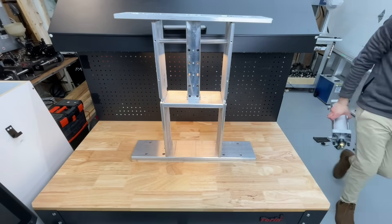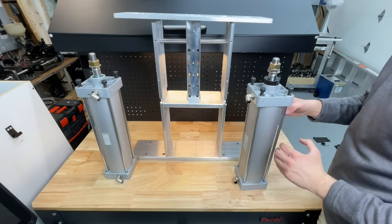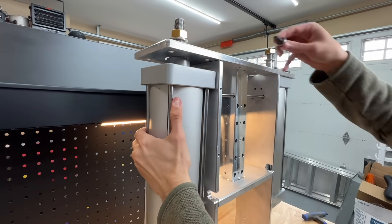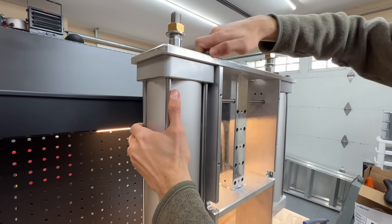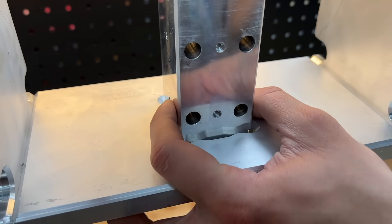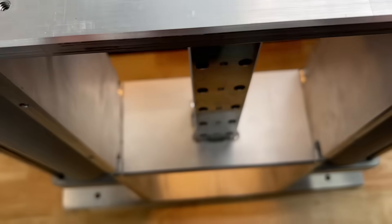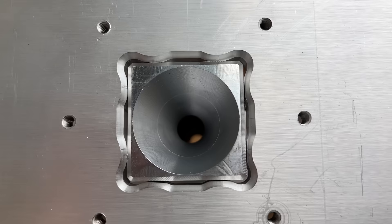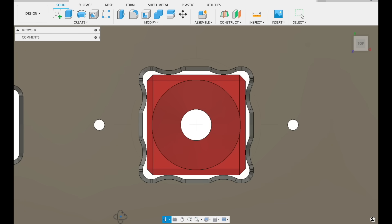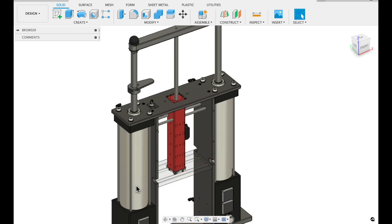We can now move on to installing the big pneumatic cylinders. Our only consideration is to make sure the air connections are at the back — just push the cylinders into place and thread the screws in. The top and middle plates also have a unique curved design which limits heat transfer by conduction from the hot chamber to the rest of the frame through just eight contact points.